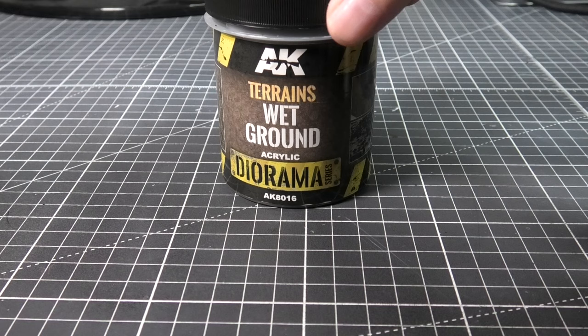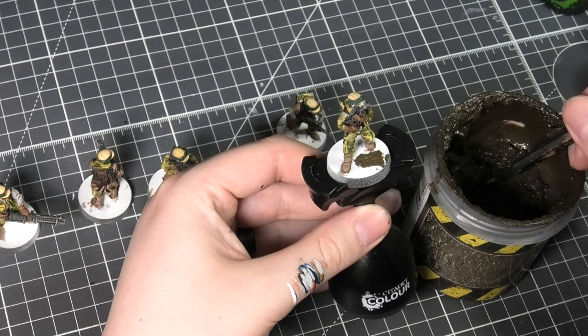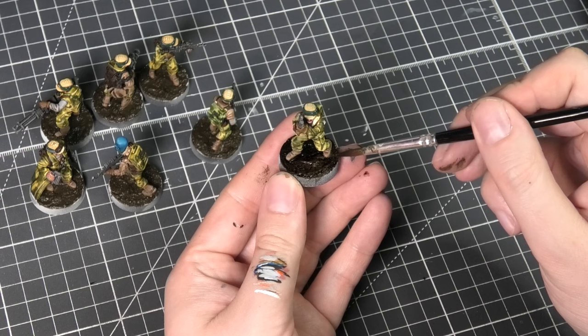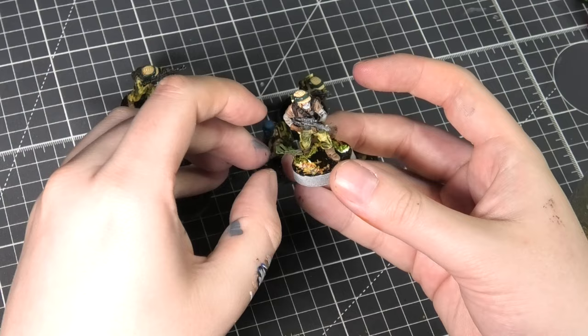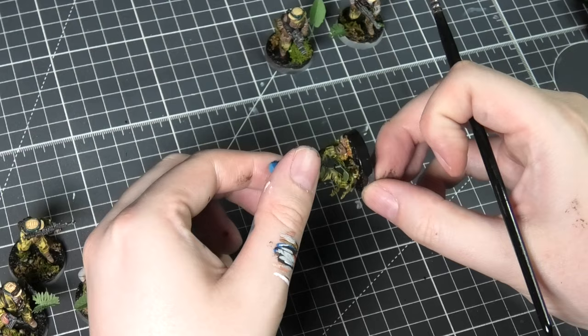For the bases I'm trying to match these to the Ewoks I did in a previous video. This is AK's Wet Ground Mud followed by a Dark Wood speed paint on top. Then I'm using some Elmer's glue to glue down some leaves and debris to make it look like a forest floor. The last thing to do is paint the rims black, and that finishes out these models.